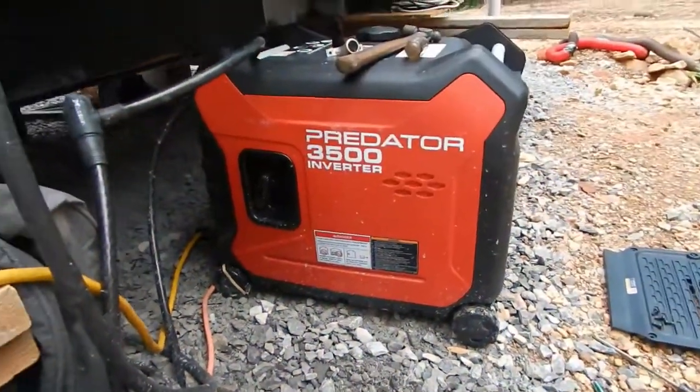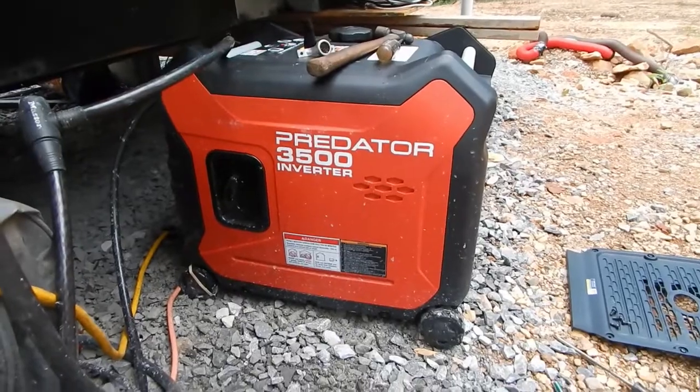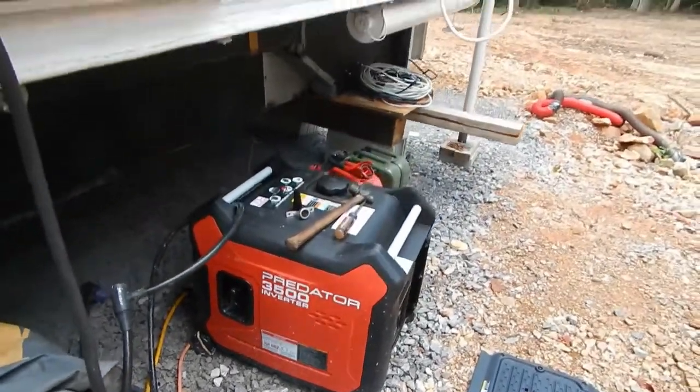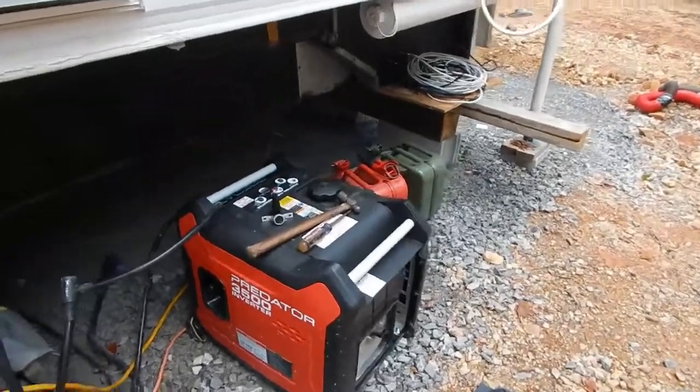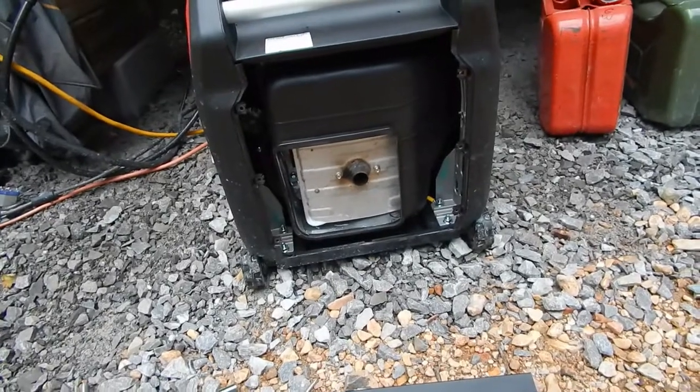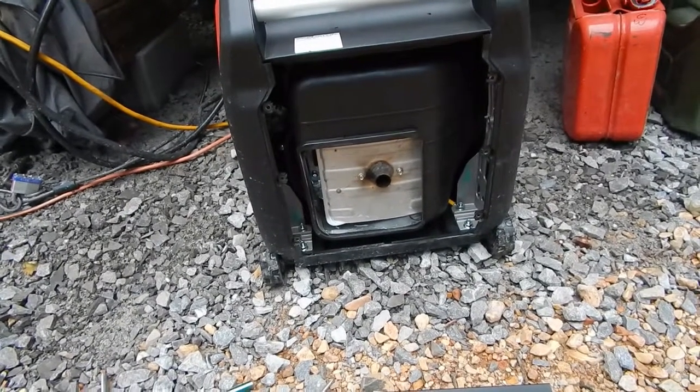I'm going to share this little tip with anybody who's got a Harbor Freight Predator 3,500 watt inverter generator. This is my second one and at about a hundred and sixty eight hours thereabouts, it started to get a little stumble to it.